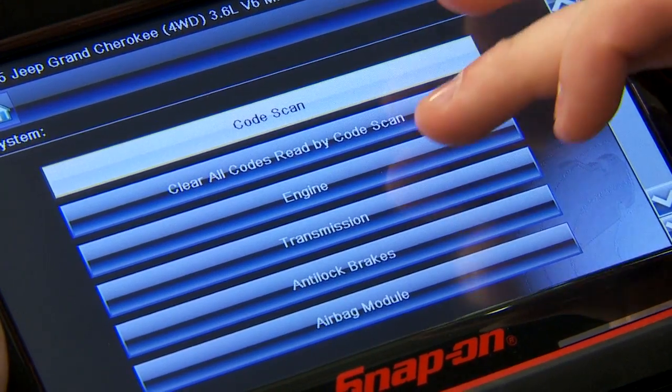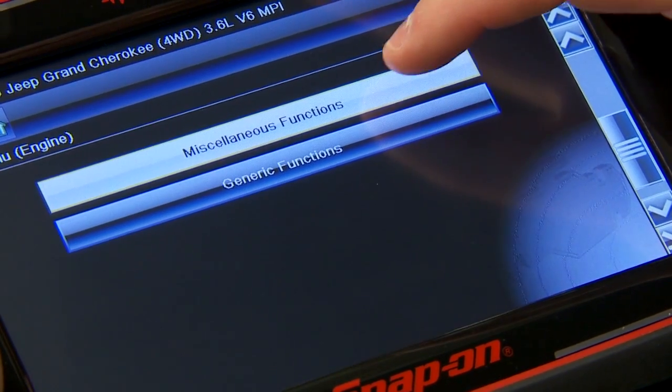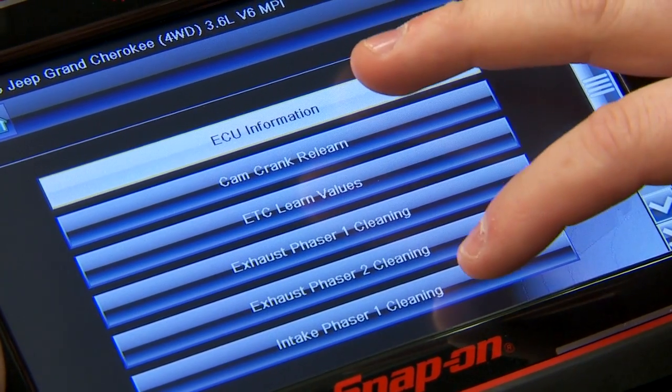That's going to be under the engine system, so we'll go in there, and then that'll actually be under miscellaneous functions on the second page. This has intake phaser, so we'll go to the intake phaser one.